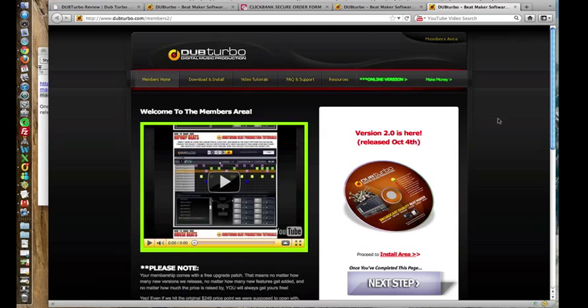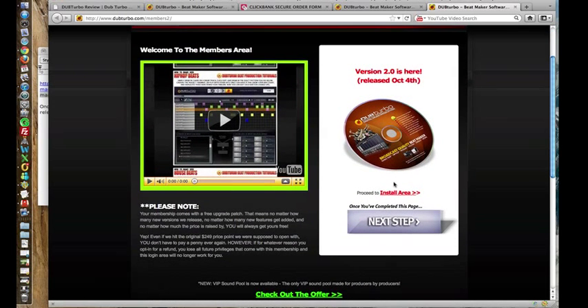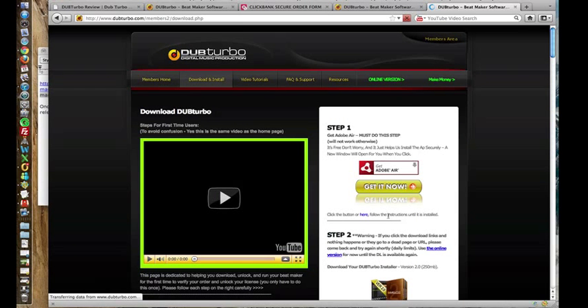So here we are in the members area. Now after you've purchased DubTurbo, you'll get a login and password that will be sent to your email, so you'll need that to access the members area. Now I haven't downloaded DubTurbo yet because I wanted to show you guys just how easy it is to install and use DubTurbo. So what we're going to do is click to the install area.